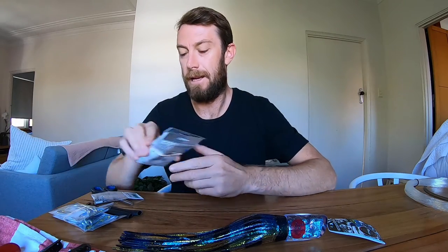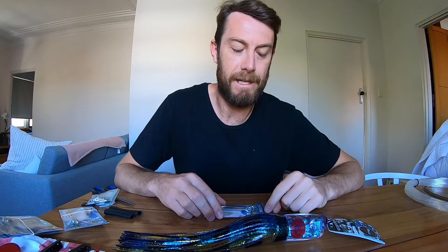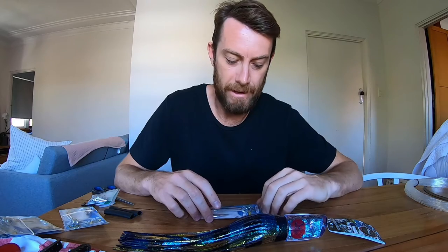My preference with rigging lures for basically any game fish is I run a single hook rig, stiff rig. I've just had a lot more success with it. I find it's a lot simpler and a lot safer if you bring a tuna or something onto the boat.